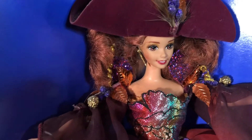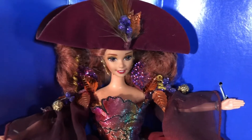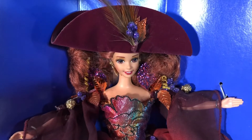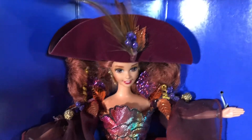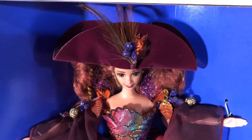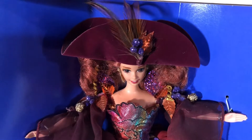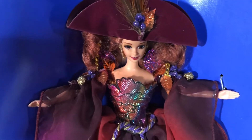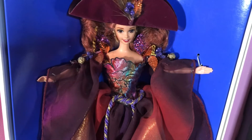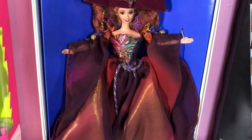This particular doll is a redhead, and she is wearing these colors beautifully. Look at the purples and the golds — see how Mattel did that? And look at her pretty big brown eyes — it just matches everything. This doll is also a must. She is part of the Enchanted Seasons collection, and she's saying summer is over and now it is fall.